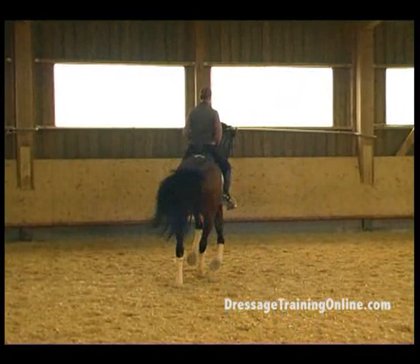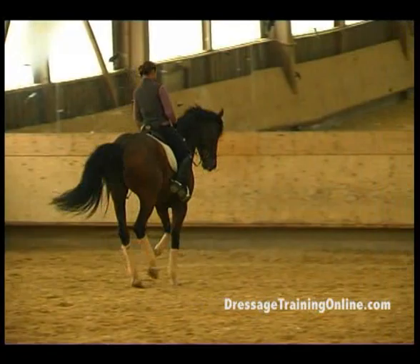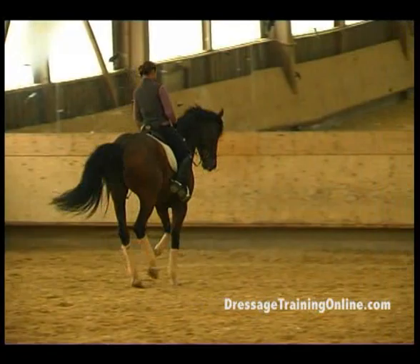Let's do that again — it has to be a little bit more harmonious, not so abrupt. Good, that's better. And straight. When you feel him losing the canter on the hind leg, go straight. If you don't feel him underneath you, don't keep half passing.